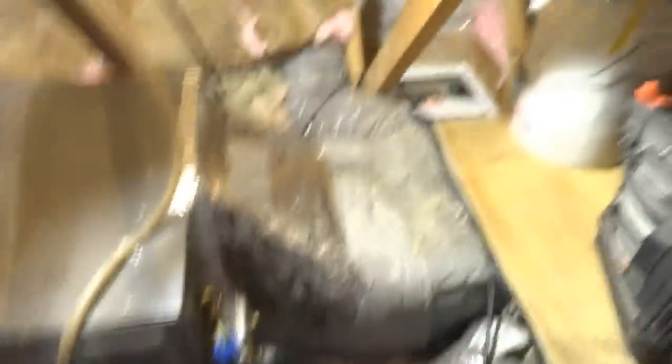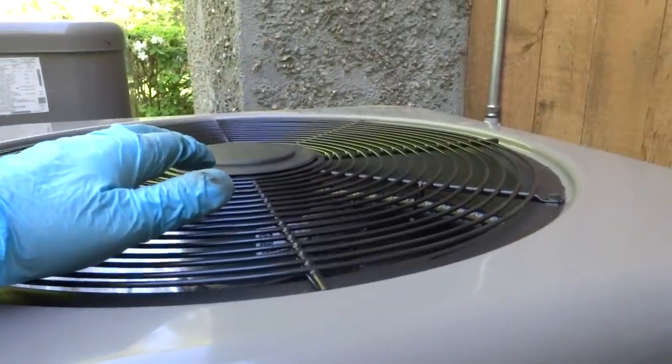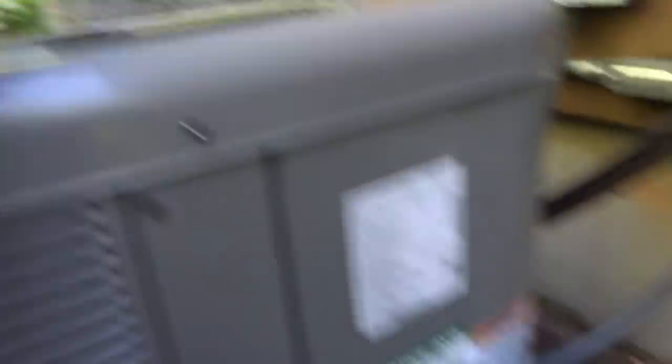All I got to do is run the unit. I tied the return all in — the returns are all done. I left them extra filters. Put the sensor on the riser, put my filter upstairs so it won't rust. This thing should run now.